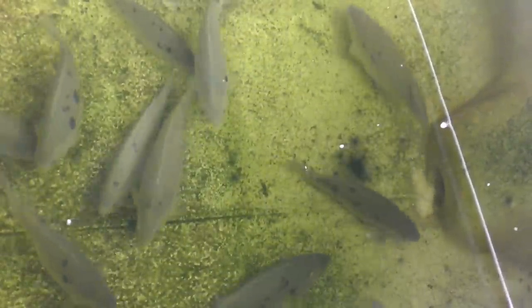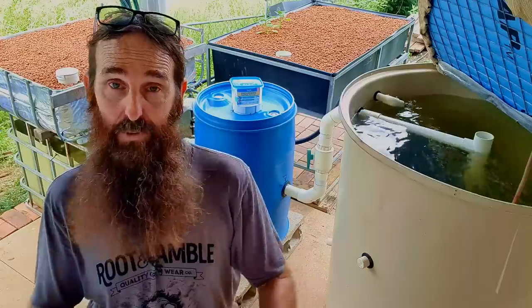The process of cycling is basically the creation of a biofilter within the aquaponic system to process the ammonia that is generated by the fish. It's those media beds you can see behind me that create a perfect environment for the naturally occurring bacteria to set up shop so they can process that waste.